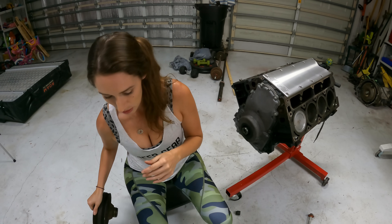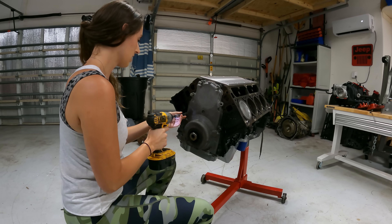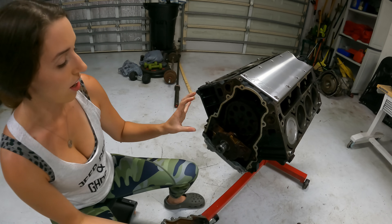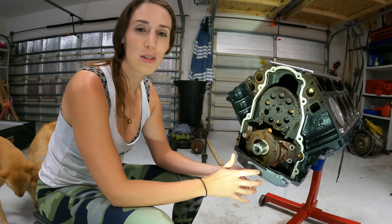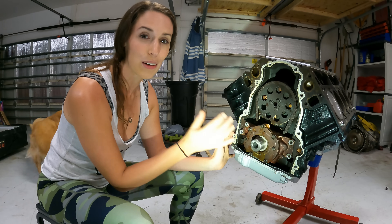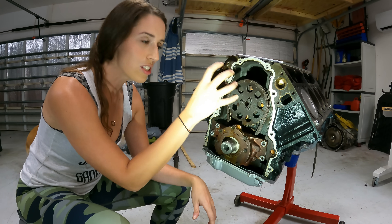Moving on to the timing cover — let's get that baby off. Inside we have the oil pump and the timing chain. I was going to take the oil pump off but totally forgot about the pickup tube. To get it off, we'd have to drop the oil pan, which I really don't want to do. We're going to go ahead and take the cam sprocket off instead.